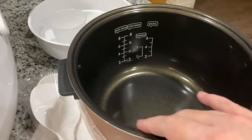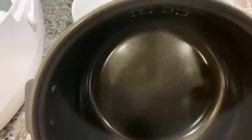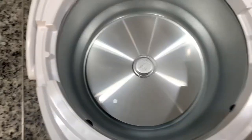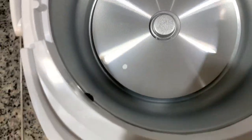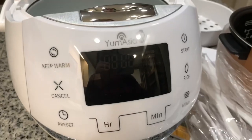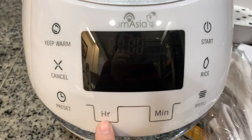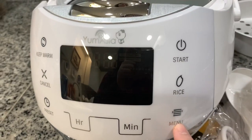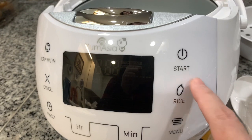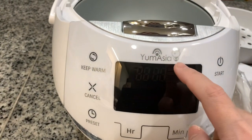What I like about this rice cooker is its ceramic bowl, which is easy to clean. Inside it has an aluminum heating plate. At the front it has a control panel system that indicates all the function keys for cooking rice and other things. And this is what they call the Yum Asia rice cooker.